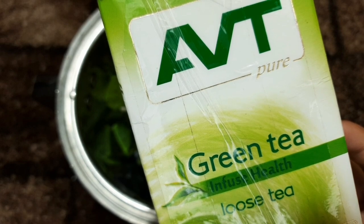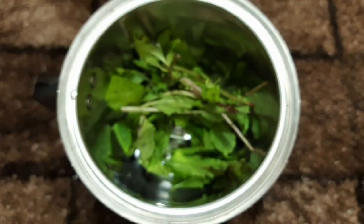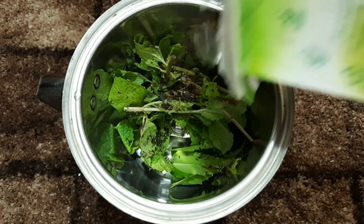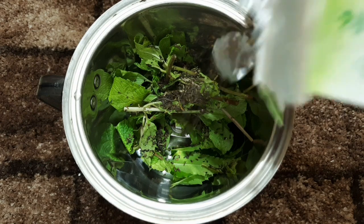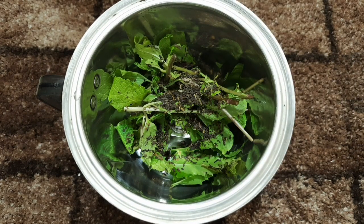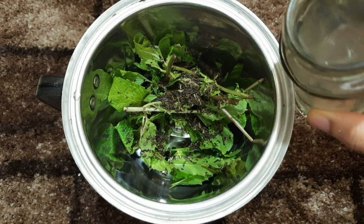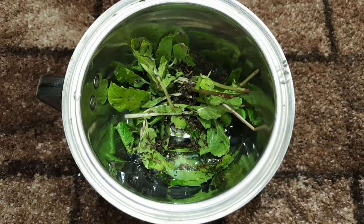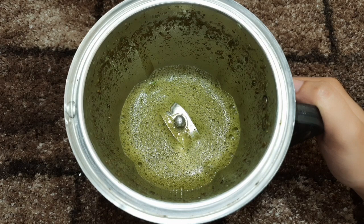I will use green tea. Green tea is a good ingredient. I will use it for a glowing color. I will use a glass of green tea.